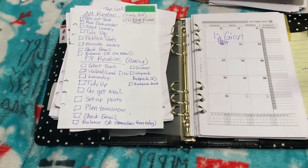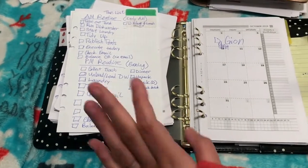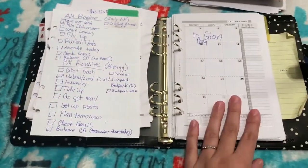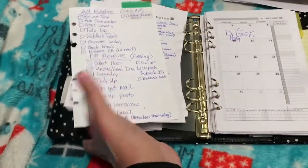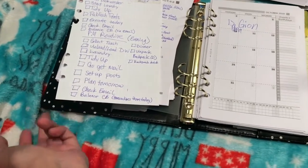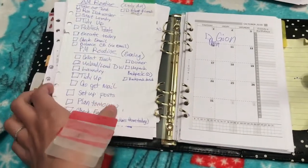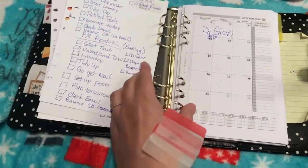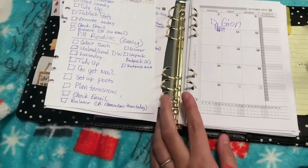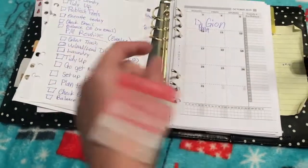I am just ready for 2020 to get the ball rolling. I have a lot that's going to be going on this year, so let's hope everything goes well. Now into the planner — today what I'm going to do is put my 2020 inserts into my everyday planner, which is a Carpe Diem binder. It's a black spec one. I will have it linked down below as well as the inserts I'm using.